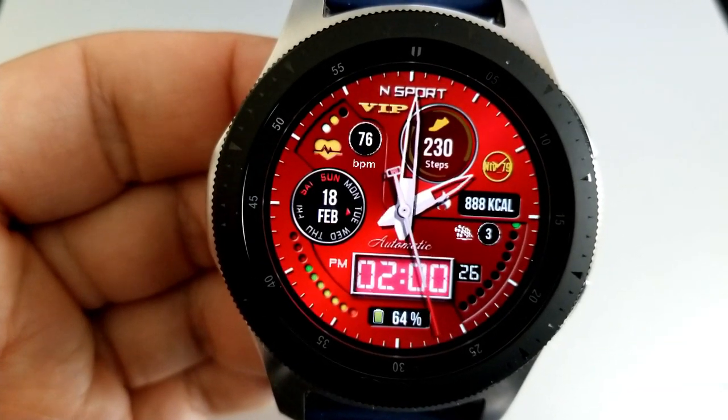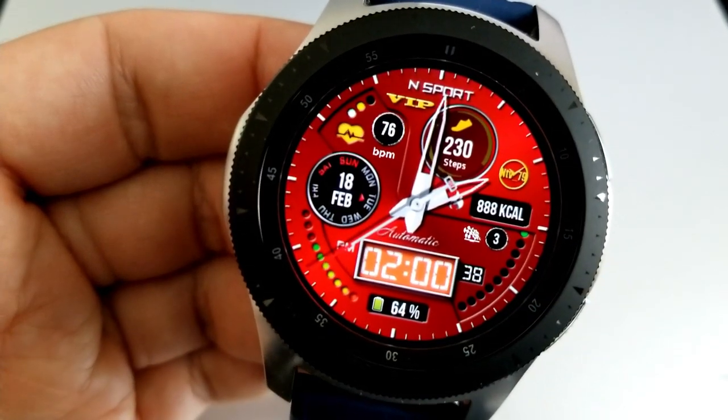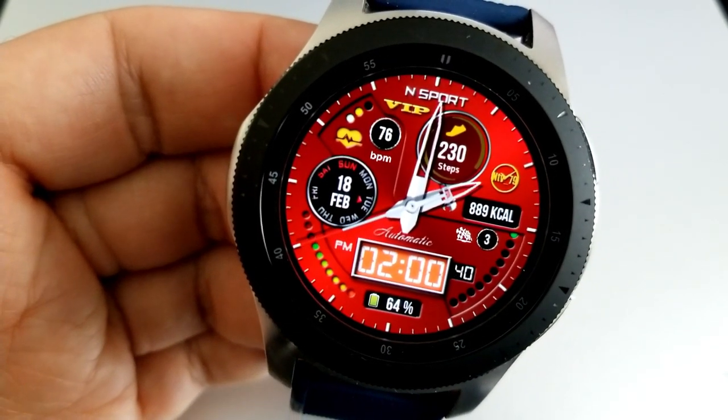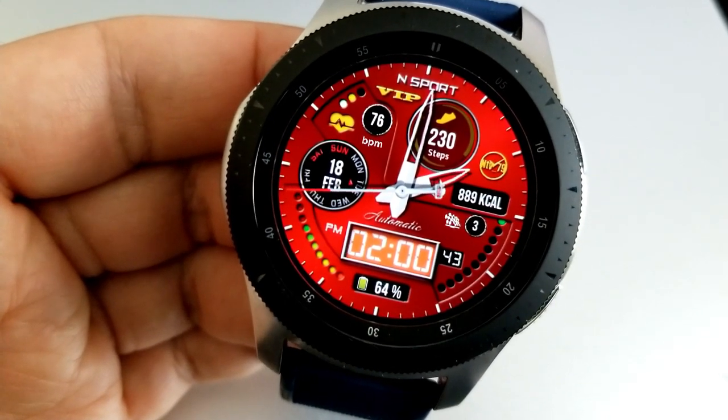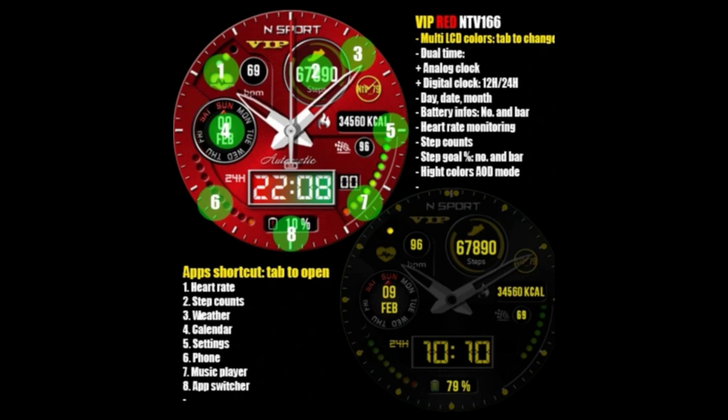The last bit of information is the current date and weekday, shown in that circular display on the left-hand side. This one also comes preset with one customizable app launcher as well as seven more assigned to fixed apps, and it gives you an easy-to-read AOD mode thanks to that yellow text against the all-black background.